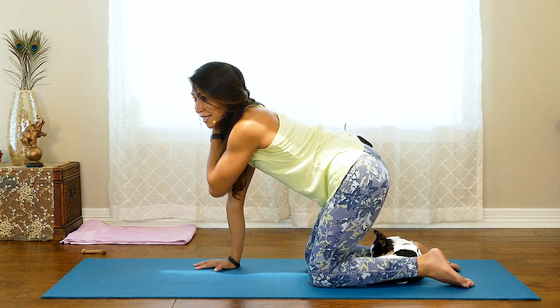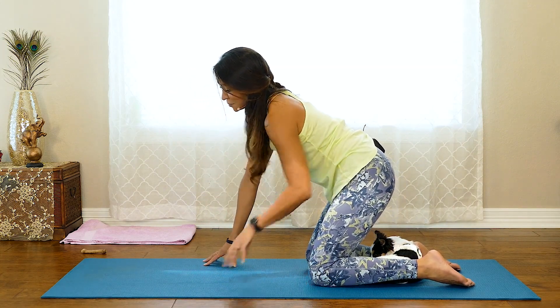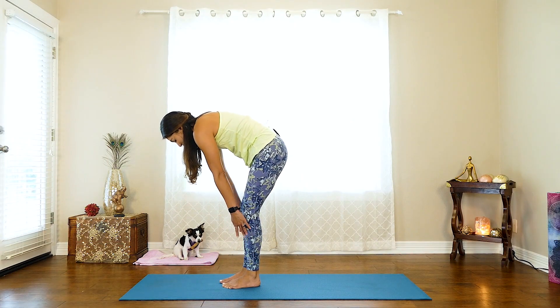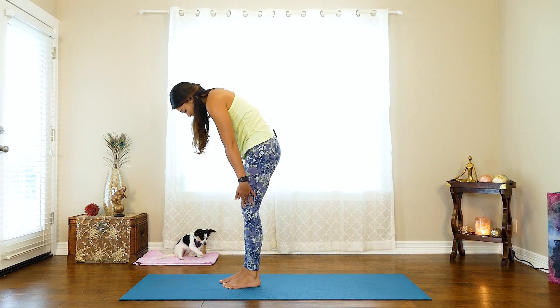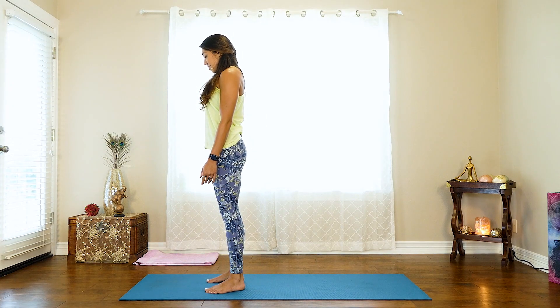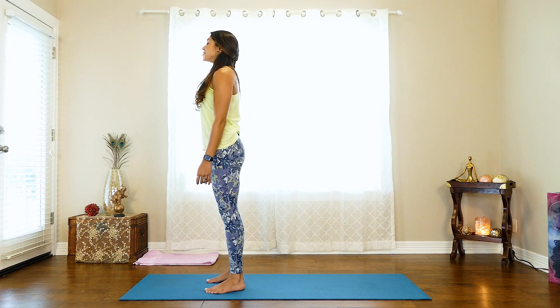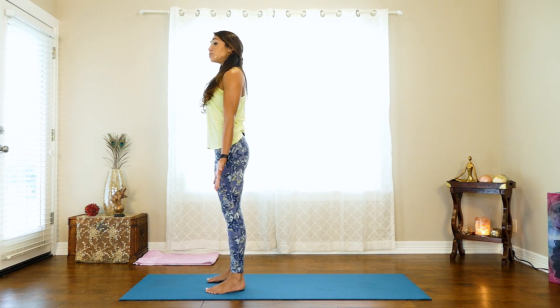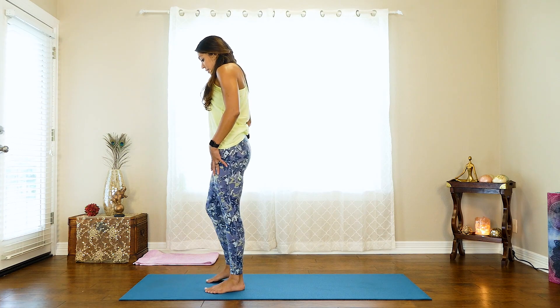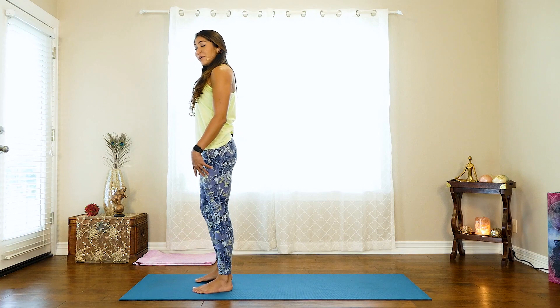As you're ready, we're slowly going to come to a stand at the top of the mat. Nice and slow — make sure not to rush this process. Roll up one vertebra at a time, keeping your chin tucked towards your chest, then slowly straighten out your head. You want to make sure you don't get up too quickly because you don't want all the blood to rush to your head and feel dizzy. Into Tadasana, Mountain Pose.